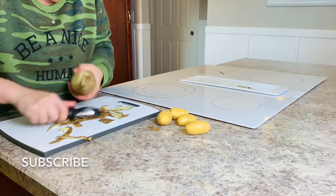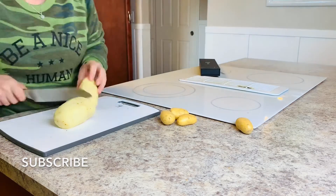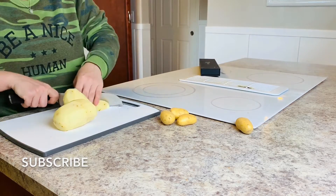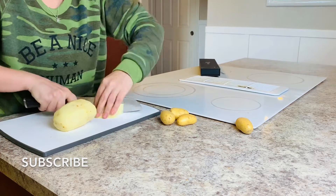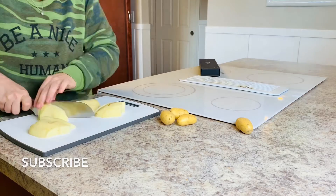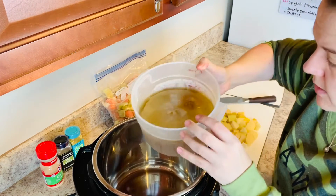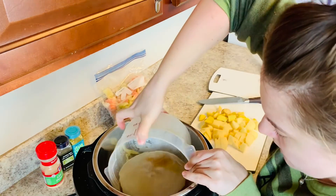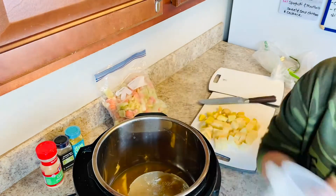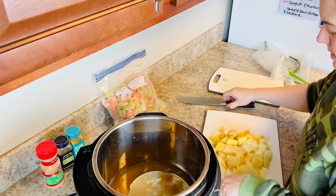If you're new to my channel, my name is Marissa, also known as Homemaking with Marissa, on YouTube as well as on Instagram. I am a wife and mother to three children and post lifestyle videos four days a week here on YouTube. I just pulled this broth out this morning so it's still a little bit frozen. I'm going to dump it into our instant pot with our potatoes.